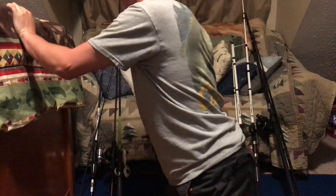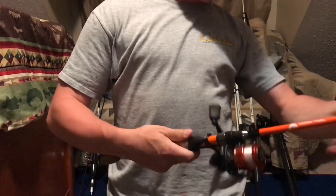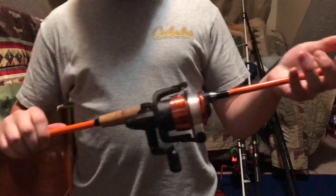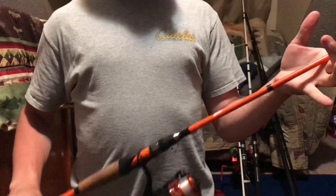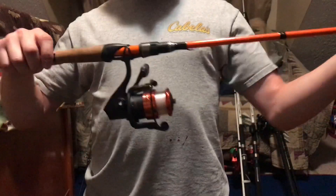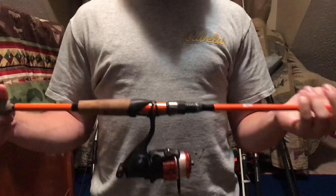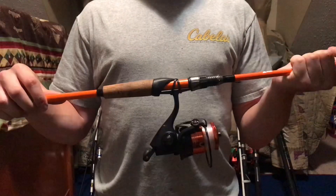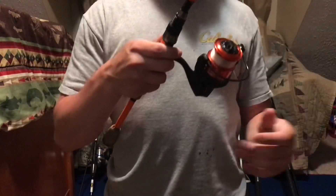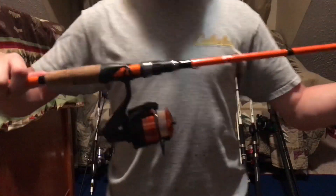Next is my Abu Garcia Max 2 Z3. I use this for carp, catfish, and whatnot. I went fishing today and caught around 11 catfish and 11 bass using corn and bread — it works amazing. It has four ball bearings, 12-pound mono on it, and it's about 6'6".